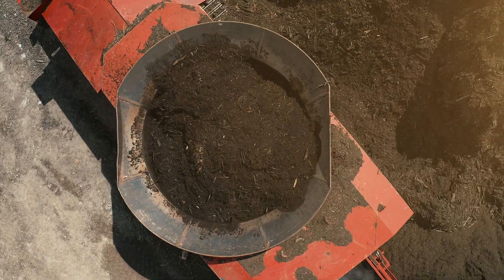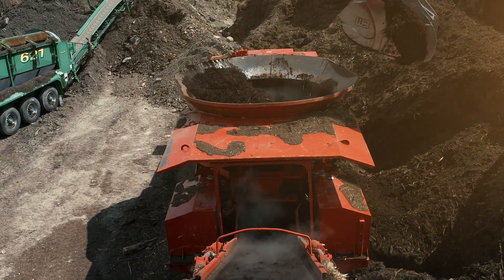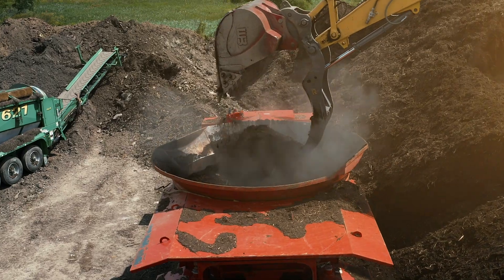We do the natural mulches — double ground, triple ground. We even have a quadruple cut. We also produce colored mulches in double ground and triple ground. We produce topsoils, leaf humus, composted manure, and a variety of soil blends.